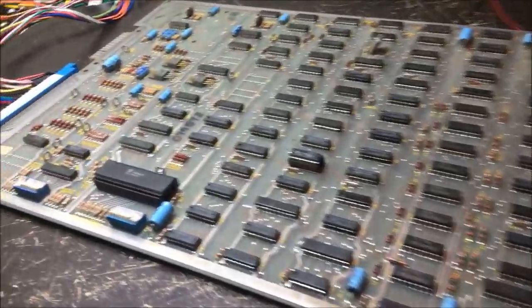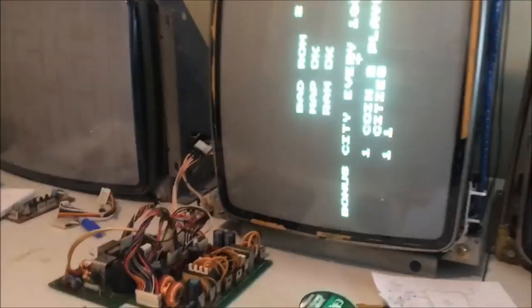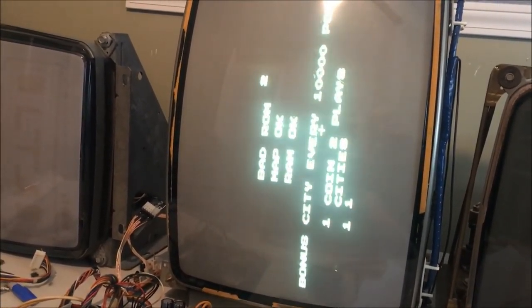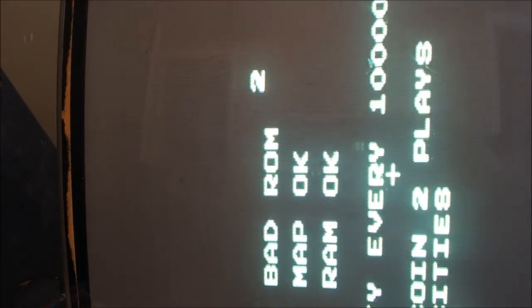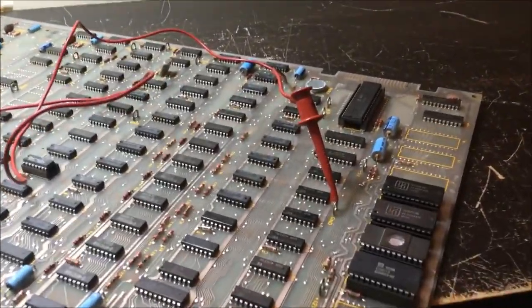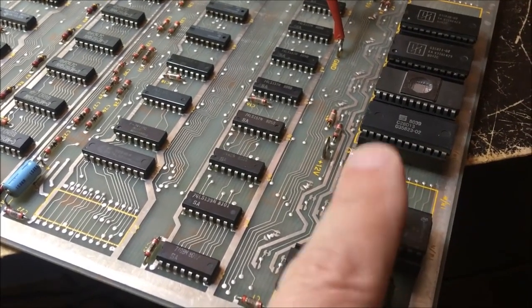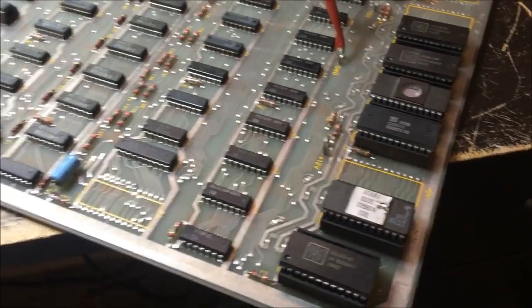Let's try test and see if we get anything. Well, how about that - it says bad ROM. Bad ROM, bad ROM. Bad ROM 2. I wonder which one. So we're actually doing pretty good here, this is going to be an easy one. Bad ROM 2 - and the part number is 035, 0358 2 - yeah, that is missile command. It might be this guy.